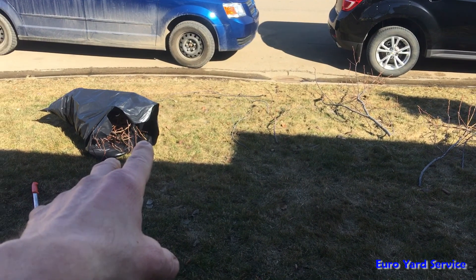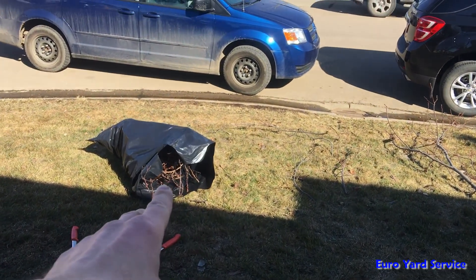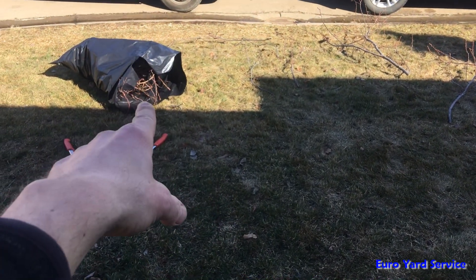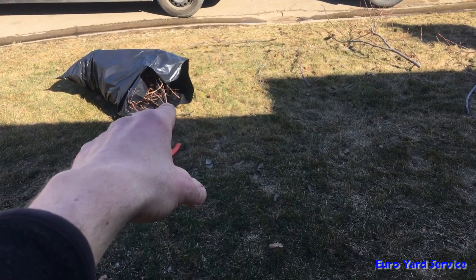You have to dispose of the cut-offs properly. For black knot, the ideal method is to burn them — you can burn them in your fire pit in the backyard if you have one. The other alternative is to bag them in a plastic bag and dispose of them in your household garbage.